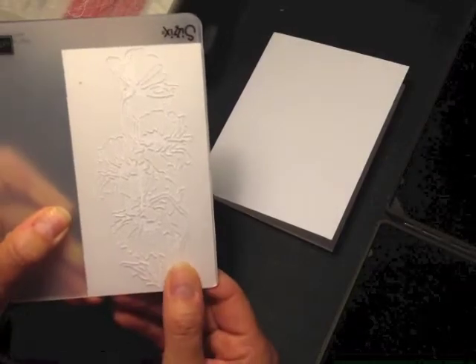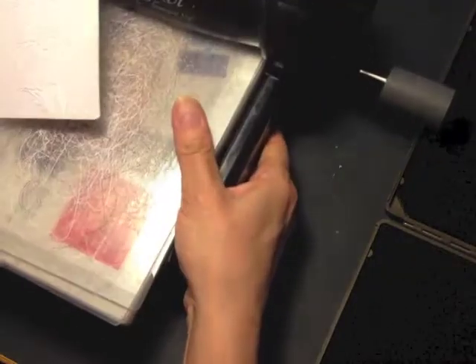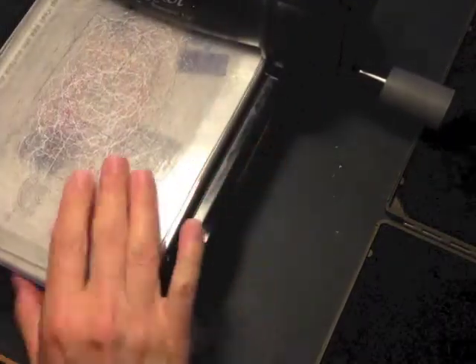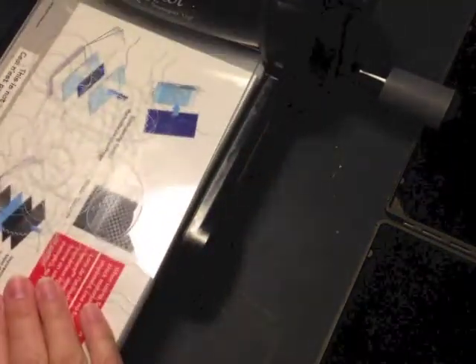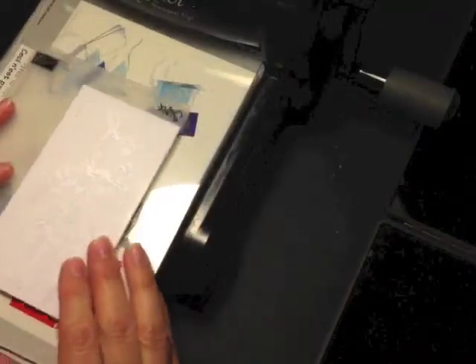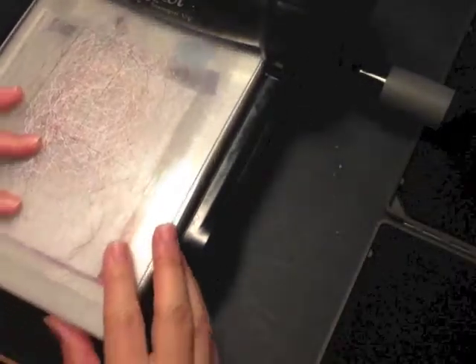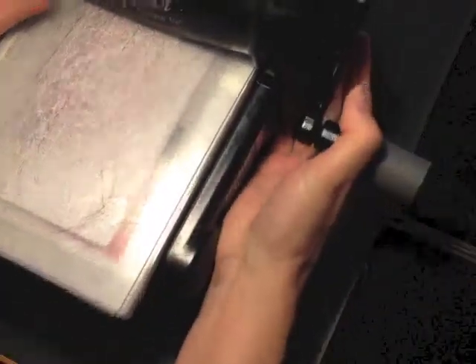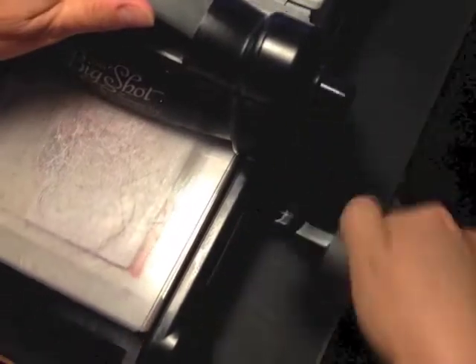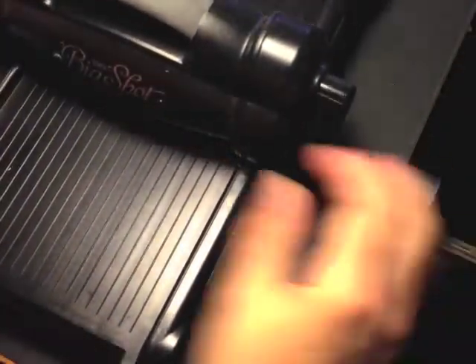I have tucked my Whisper White cardstock inside the folder. I'm going to bring in my Big Shot — I have it on tab two. I have my bottom standard cutting pad. I'm going to put the embossing folder on the platform with the top standard cutting pad and I'm going to run it through and emboss that beautiful flower image on the Whisper White cardstock.